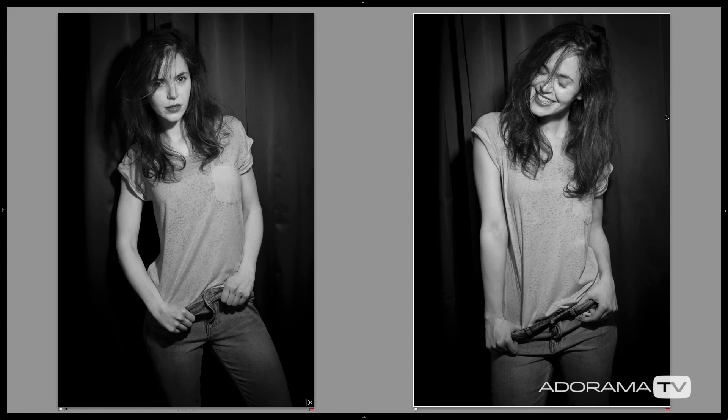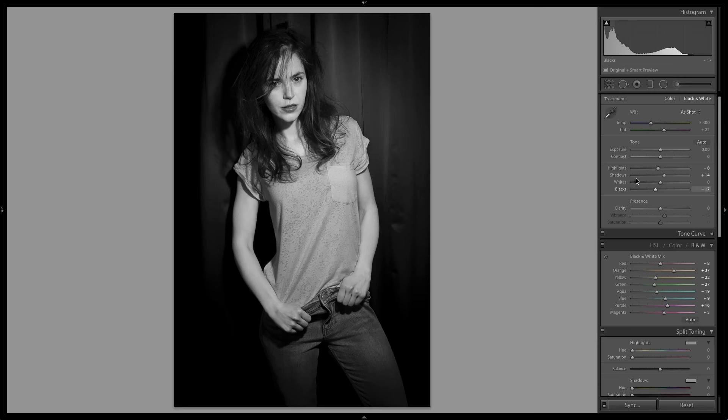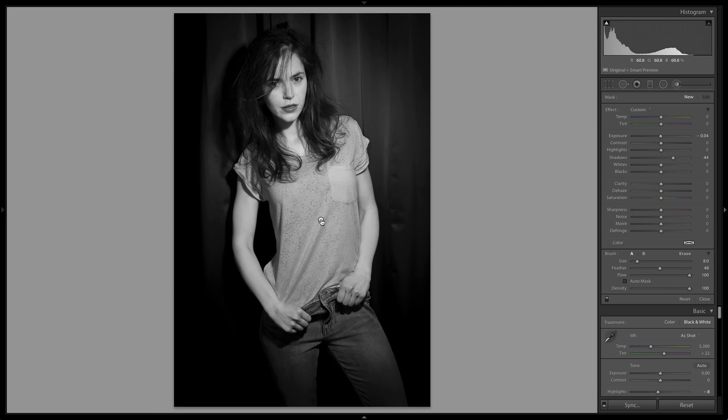We're going to start by looking at two images shot with no softbox — the exact same setup but with hard light for a really high contrast grungy look. The issue was that her shirt was the same luminosity as her face, so there was no central focal point. In the develop module I used the adjustment brush, painted over her shirt, and took the exposure down by a little more than half a stop. If you turn that off you can see the shirt competes with her face — I did that fix on both images and the results turned out pretty well.